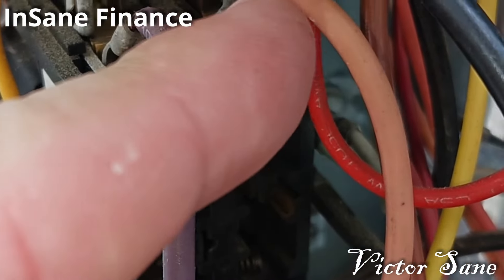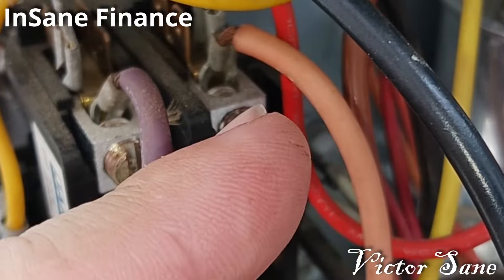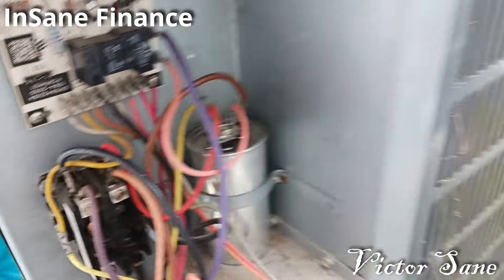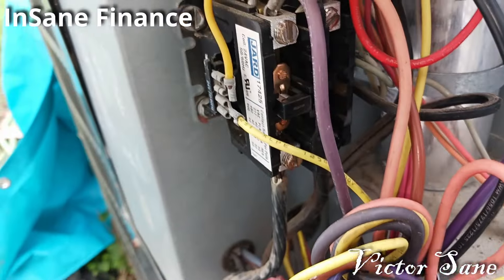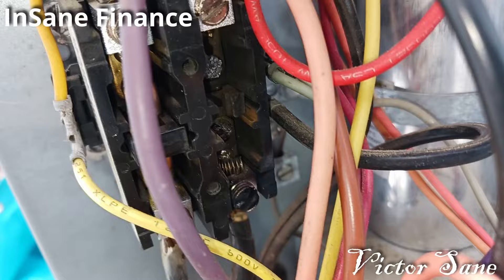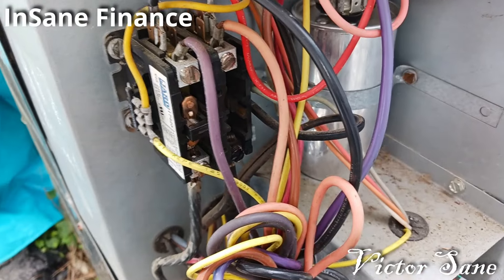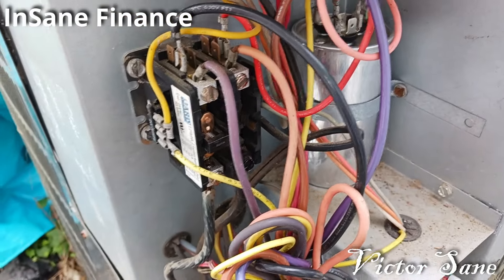Despite the fact that I did have voltage coming out right here — coming in both sides and coming out both sides under the right conditions — it still was bad. If you see a contactor that's got a cover like this, pull your safety disconnect so you don't have power, then take that cover off and get a look. Because just because your meter says you've got power going through there doesn't mean you've got enough amperage, doesn't mean you've got enough power, doesn't mean there's not something wrong. That contactor had me chasing my tail.